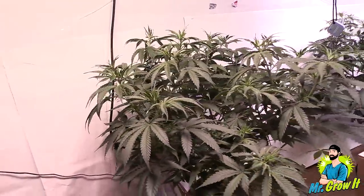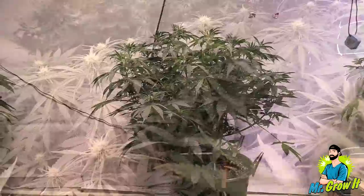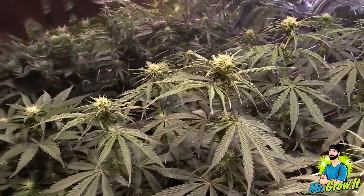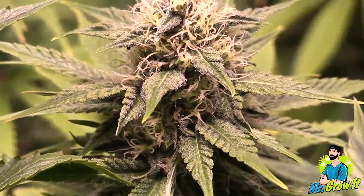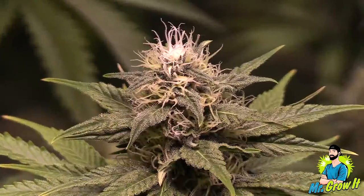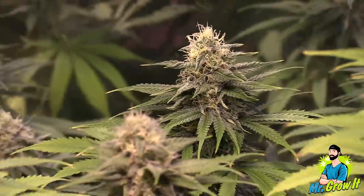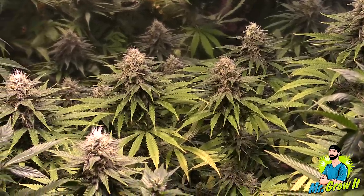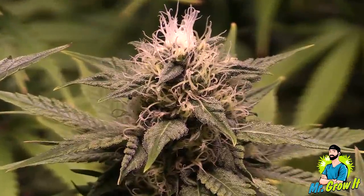White Widow crossed with AK-47 by Green Bud Seeds. This strain is an indica dominant hybrid. I topped it at the fifth node and then did LST. The plant had several colas that were under the grow light's hot spot, so light bleaching occurred on this plant as well. The hot spot is the spot directly under the center of the grow light — this is where the density of photons emitted from the fixture is usually its highest. Light bleaching happens when buds get too much light.